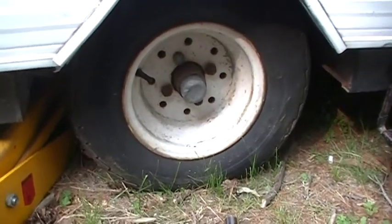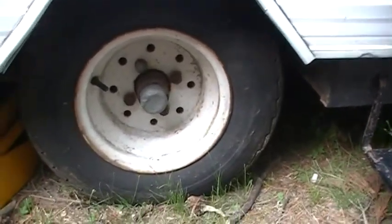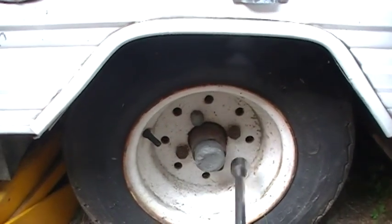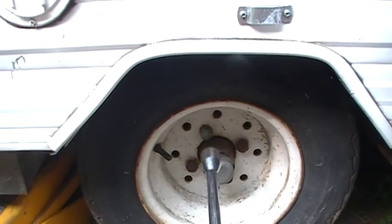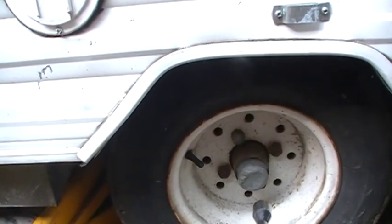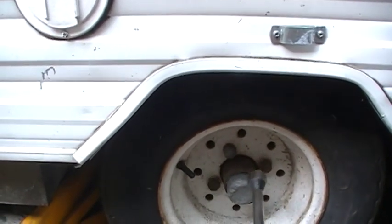Tighten up all the lug nuts and then put your trailer back on the ground. Once the trailer is back on the ground with some weight on it, go around the lug nuts in a crisscross pattern — from this side to this side to this side to this side. You don't want to go around in a circle; that's not how you do it. That way the rim will seat equally.